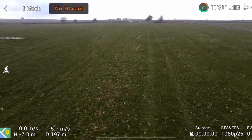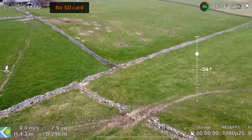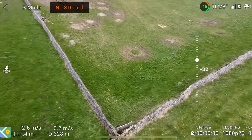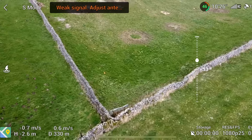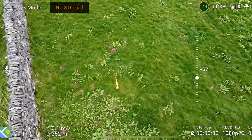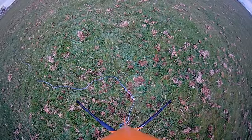Once again the rocket was lost. This time I was determined to find it at any cost, so I searched for three hours, scanning field after field, even almost losing my scout drone to a rogue snow shower that appeared out of nowhere — because UK weather is a bit weird. Eventually I saw an orange shape near a stone wall, which was a huge relief. Now I could finally watch that footage.